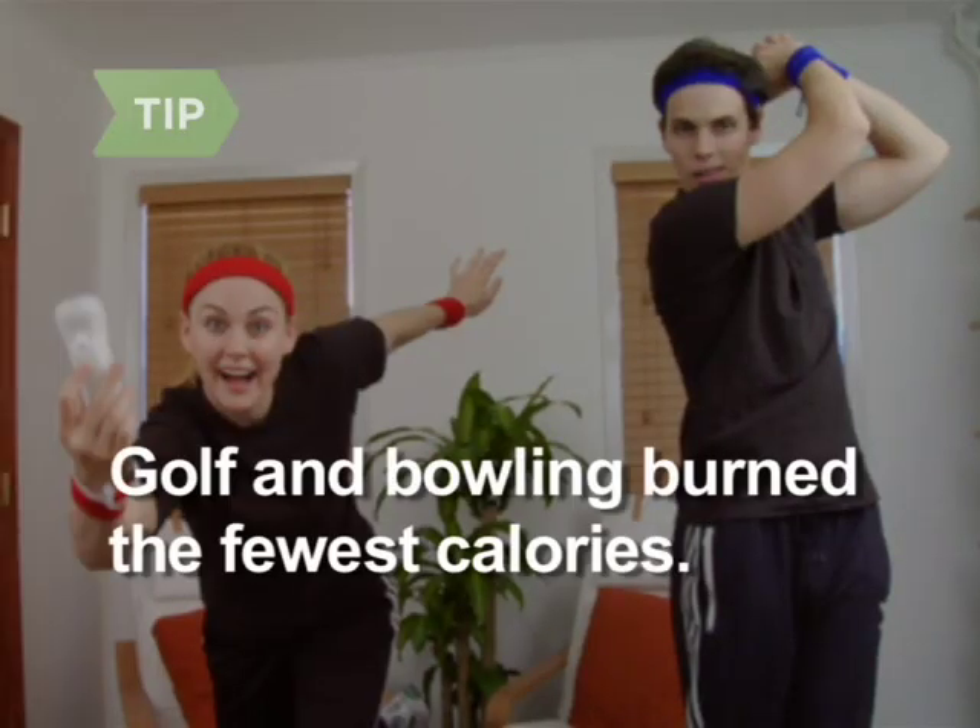Golf burned the fewest calories, 93 per half hour, followed by bowling at 117 calories per 30 minutes.